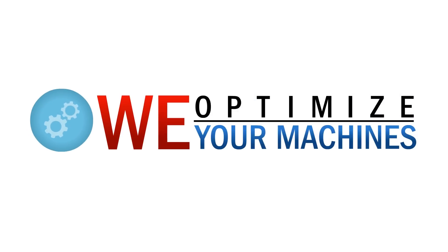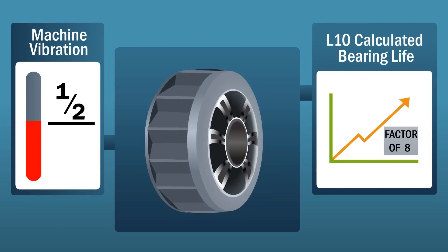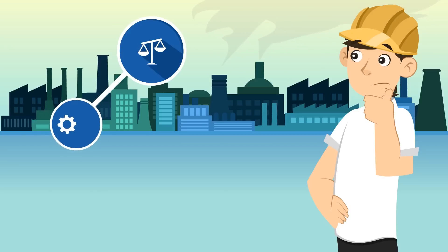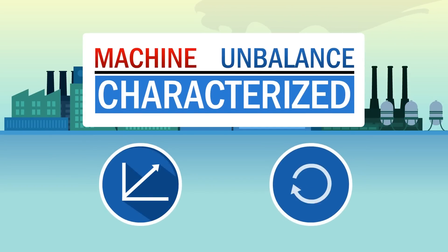We optimize your machines. By reducing machine vibration by one half, the L10 calculated bearing life will increase by a factor of 8. Unbalance is one of the major contributors to machine vibration. Machine unbalance is generally characterized by high radial vibration at the rotating speed.